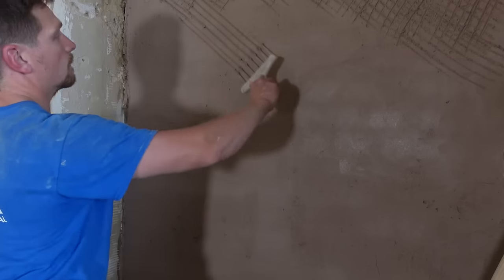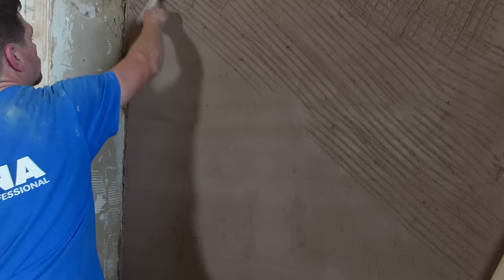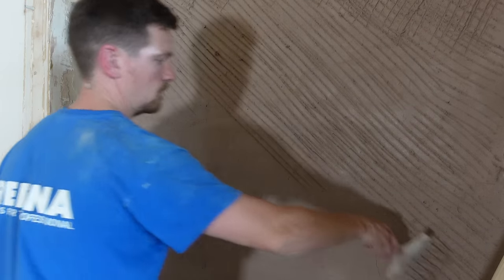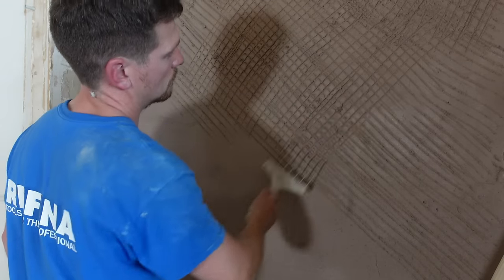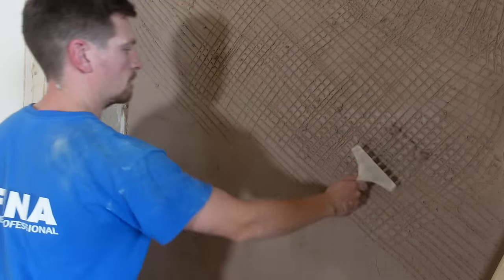Once it's dried — give it about an hour or so — we're going to scratch it. We want to apply a diamond formation both ways at 45 degrees. Usually you just use a wavy scratch, but that's not enough for the lime render. It needs a bigger key, and the crosshatch formation is going to give it a much more consistent key, which is going to give it a bigger bond when it comes to the second base coat.